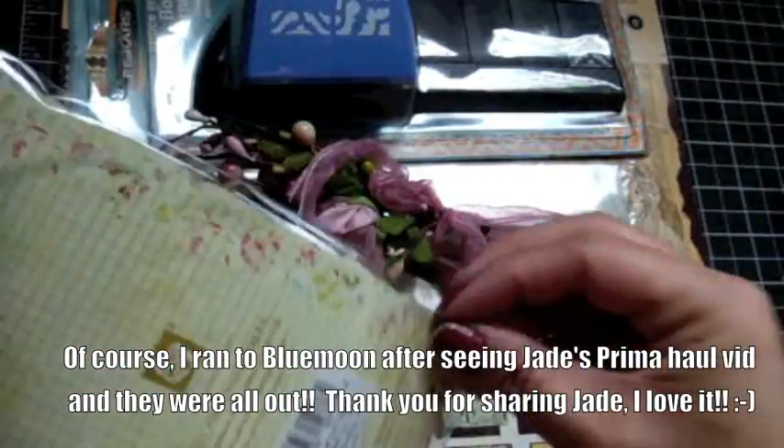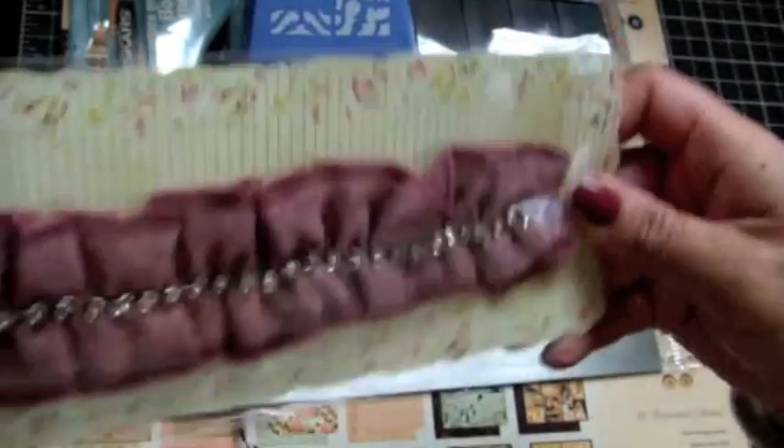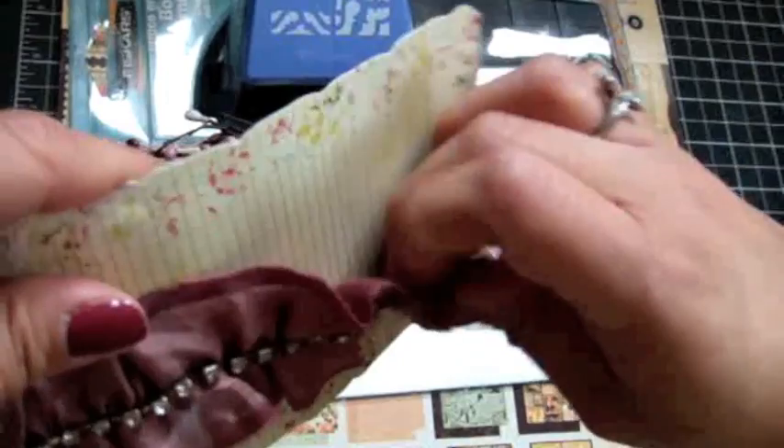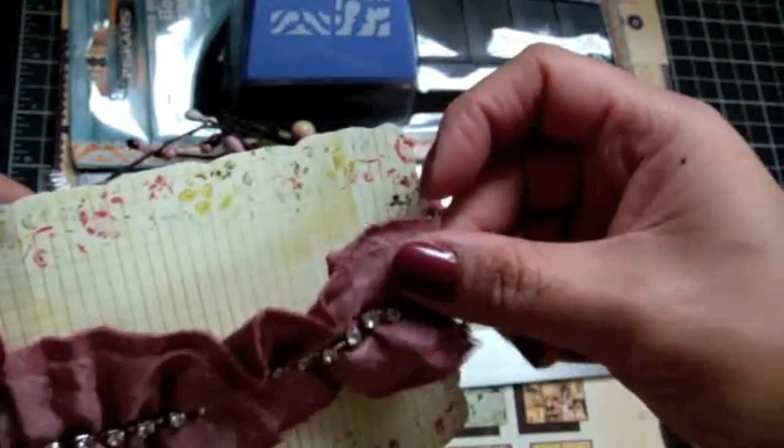You guys can see that — it's like a 12-inch piece of trim. It's so pretty. I love it. I love the bling in the center. Thank you so much, Jade. So pretty.